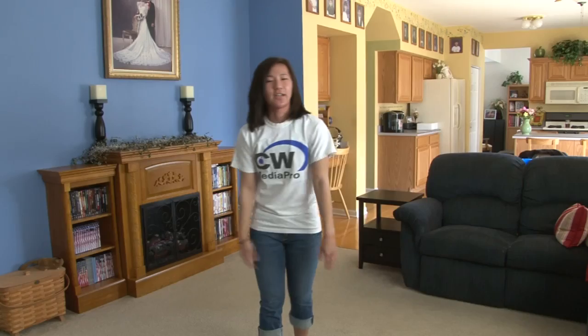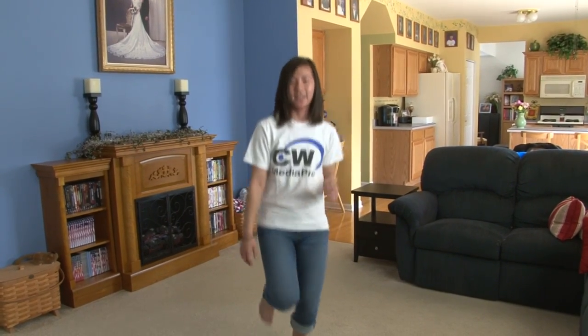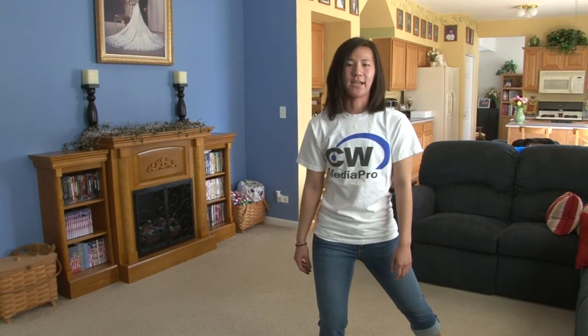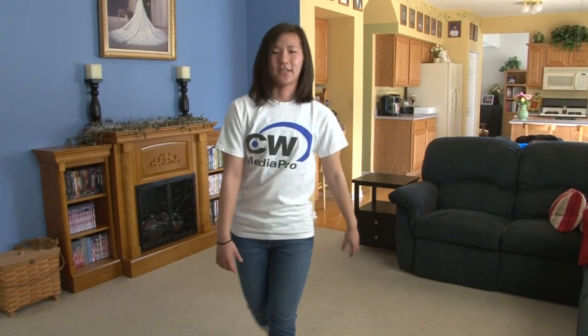A couple of dance steps that I want to show you before we get started. So in the beginning, you're going to start off with a kickball change, and it looks like this: kick, ball, change, kick, ball, change. What you do there, you're going to kick out your right foot first, cross it in front, and then your left foot's going to come out to the side. Don't put too much weight on that foot because you're going to kick again, step to the side. So that's kickball change.